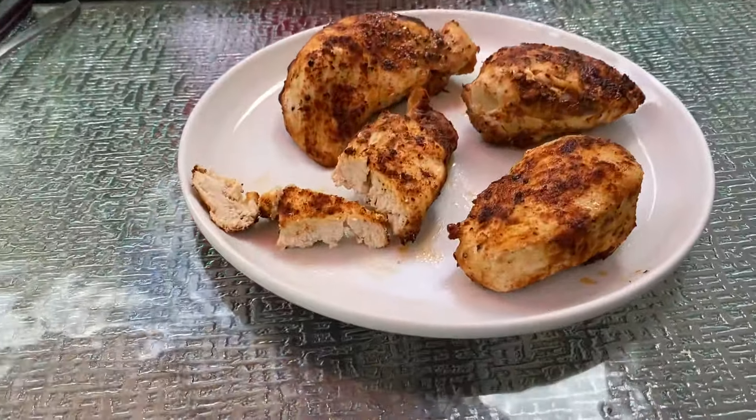For a free printable recipe and other easy air fryer recipes, please visit my website, melaniecooks.com. And don't forget to subscribe to my YouTube channel, Melanie Cooks. Thanks for watching and I'll see you next time.